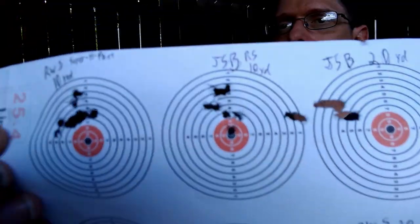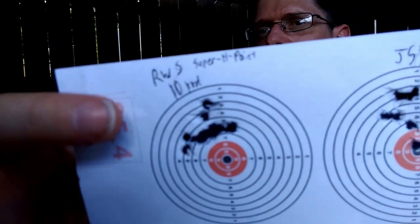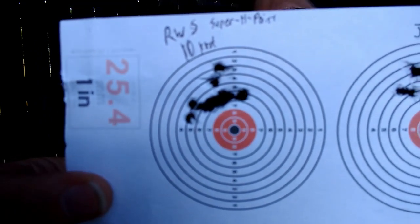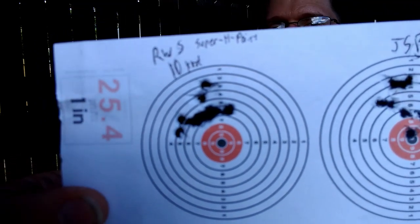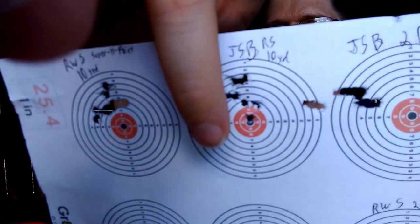I've got some data and I think they might do a little better, but based on some shooting I did before, I went inside and grabbed RWS Super H-Point and JSB RS pellets — I had data that said these were actually really good shooting pellets. At 10 yards with the RWS Super Pointe — to give you a reference, this square is one inch across — about a one-inch group at 10 yards, and that's one of my better groups for the day. JSB RS here as well.